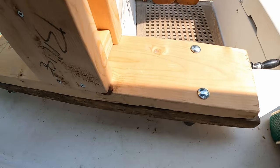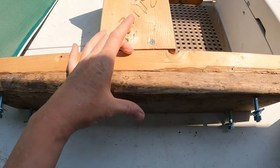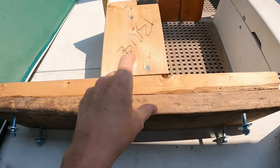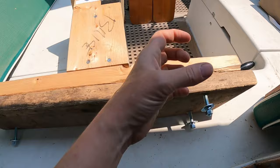The problem is these are wedged together so I need to bang these apart, slide it onto the bowsprit, and then clamp these up to grab onto the bowsprit like a sandwich and lock it on.